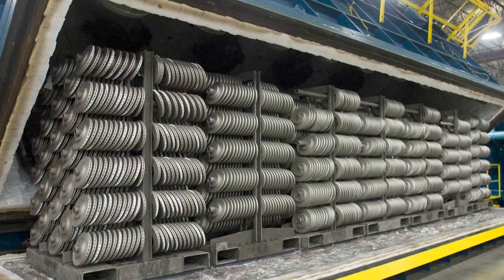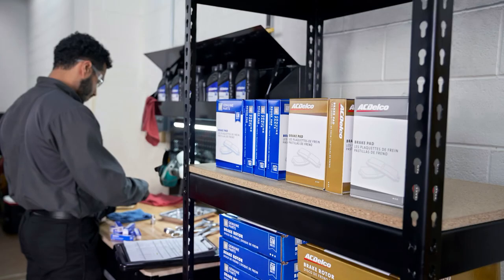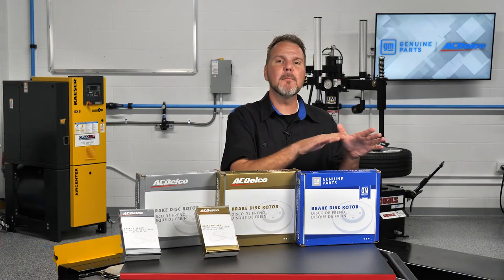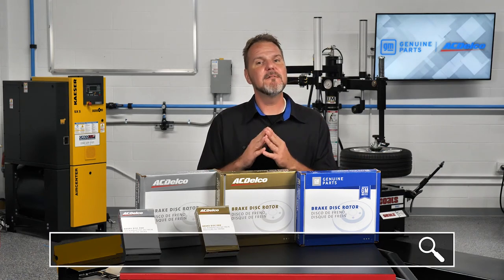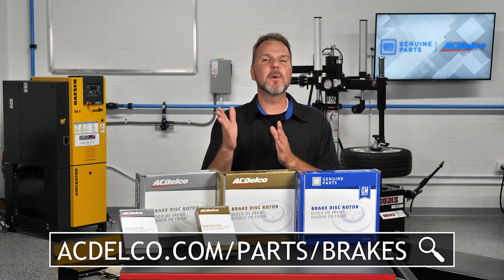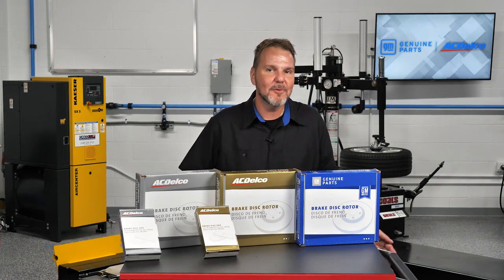These small details can add up to make for a better brake job. For more information about ACDelco silver, gold, and GM OE brake pads and rotors, visit acdelco.com/parts/brakes. Thanks for watching.